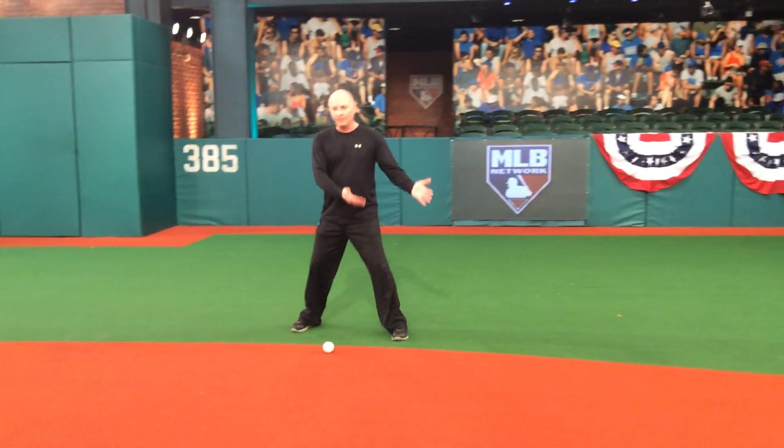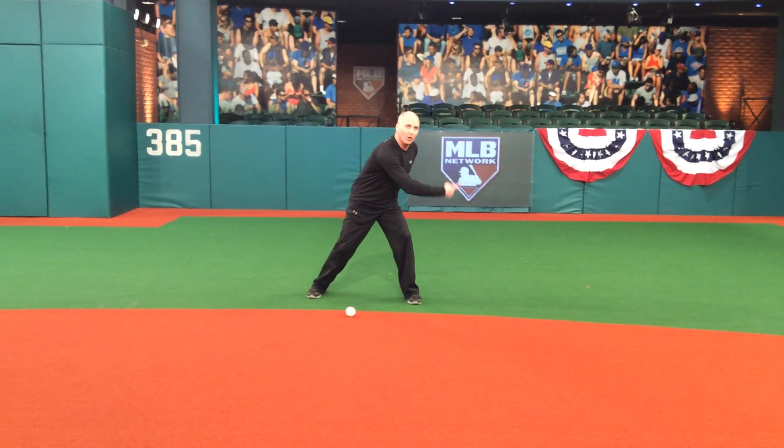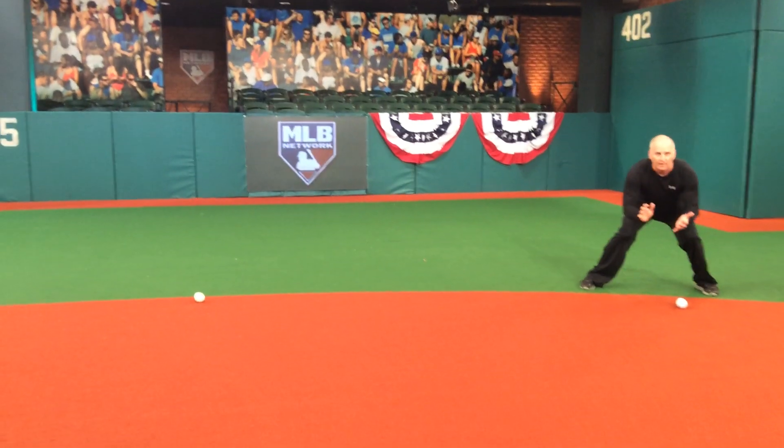Now, as a shortstop, not only do I have to go to my right, I have to go to my left. Once again, the crossover step — which means going this way — right foot goes over the left foot, the little hop, center up the ball. I'm in this position.